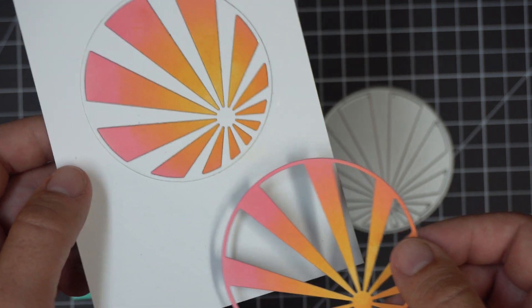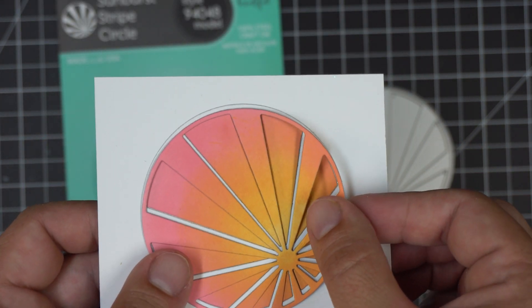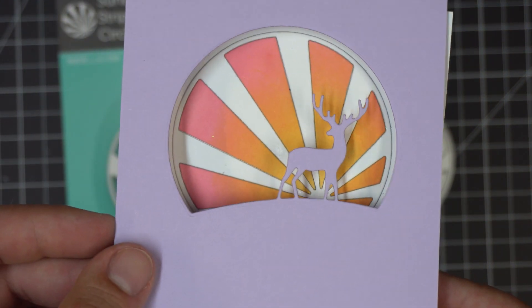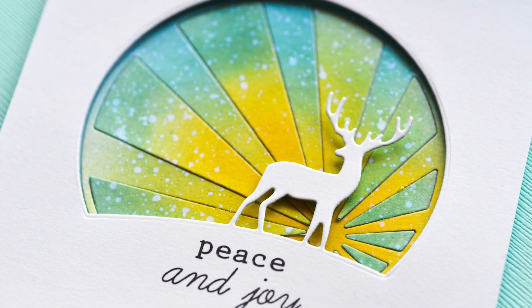The sunburst pattern creates an interesting design element, but don't forget about the little pieces that fall out — they can be used as well. To learn more about this die and other dies in our collection, please visit memoryboxco.com.